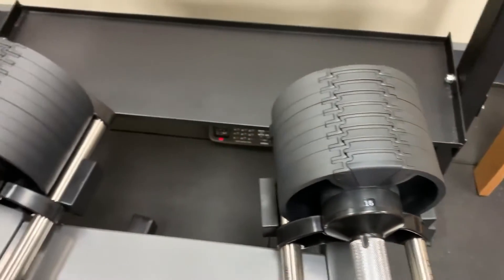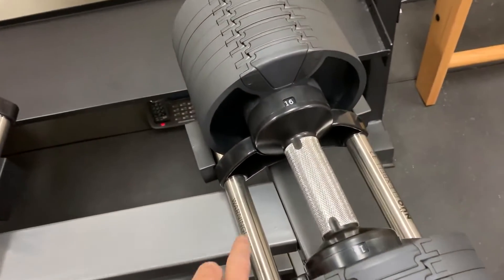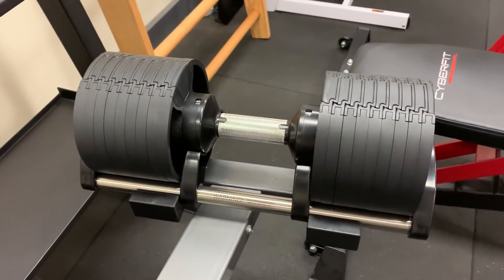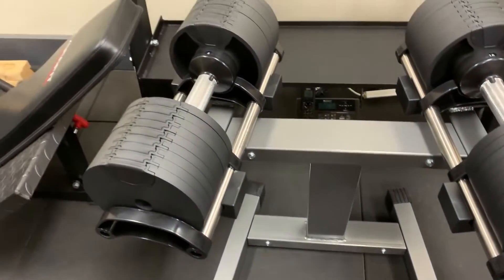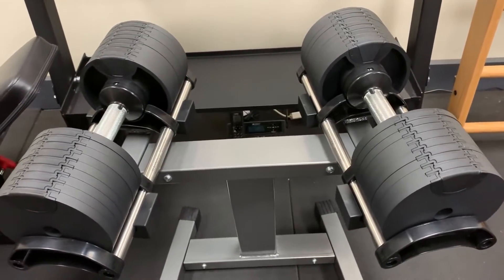The set comes as a pair, so you get two of them. They come in these cradles that have tie rods down the sides, so you can store these on a shelf if you want. You don't have to get the stand, but the stand itself is pretty handy and at a convenient height — I'd probably get the stand if you don't already have a rack.